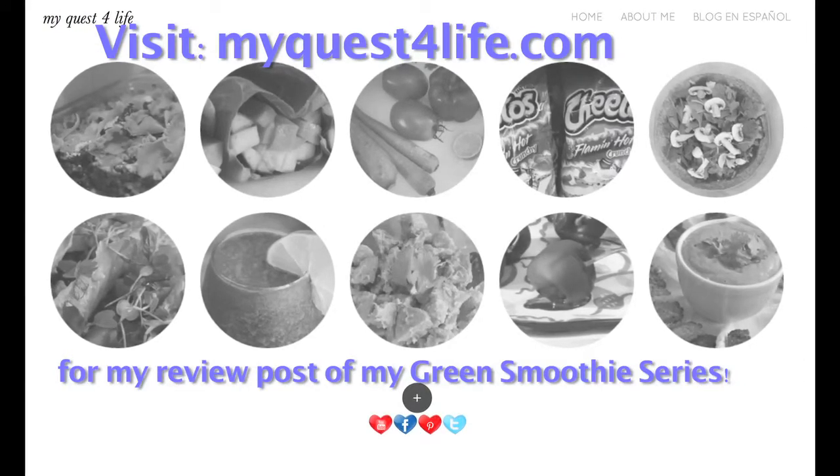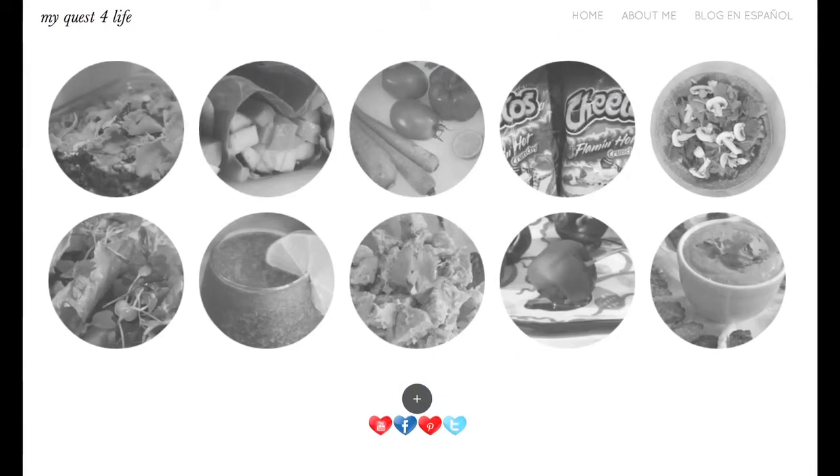Thank you so much for watching this series and I will see you in my next video.